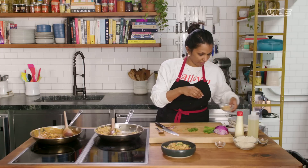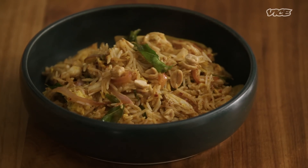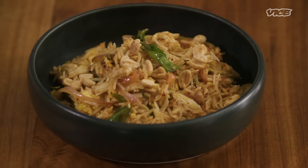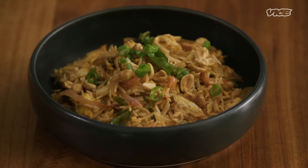And then you want to finish with some peanuts. The peanuts are optional too, but they add a little crunch and something fun. And I like to finish with the scallions.